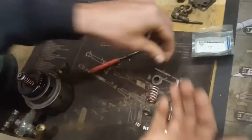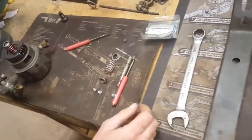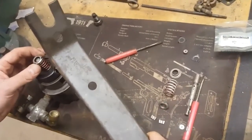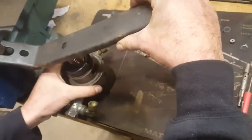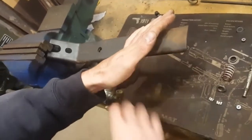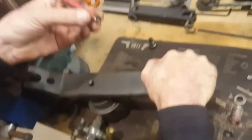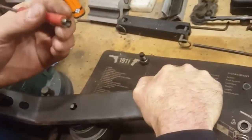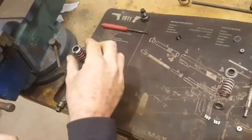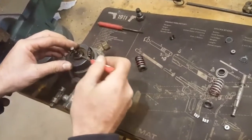Get the retainer out of the way, then remove your button and set it somewhere it won't get dirty or lost. Take your valve spring compressor — I've got this set up using my vise as a fulcrum. Compress the valve spring, use the magnet to remove the keepers, then carefully release pressure and remove your valve spring and cups. This one's got old congealed oil on it.